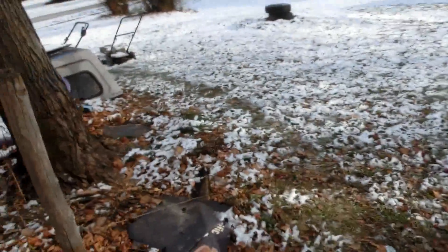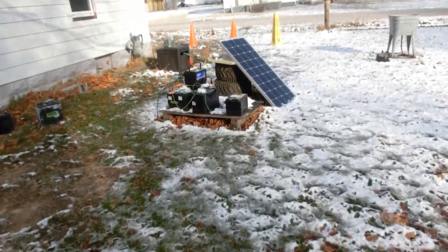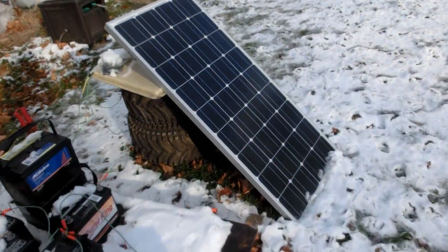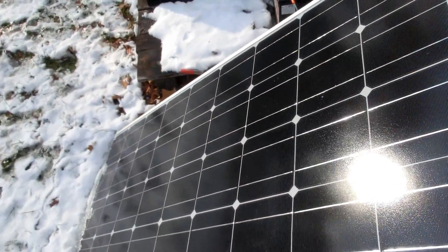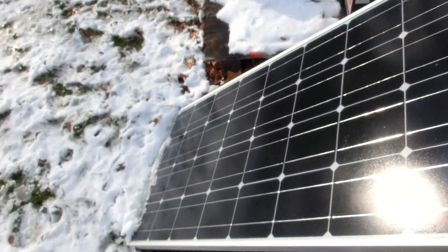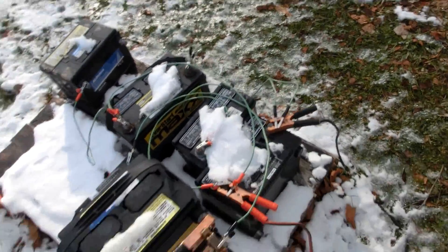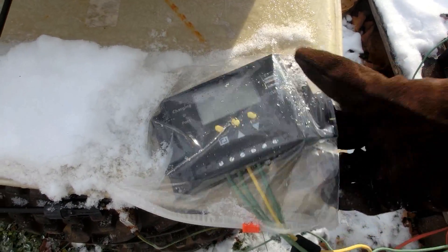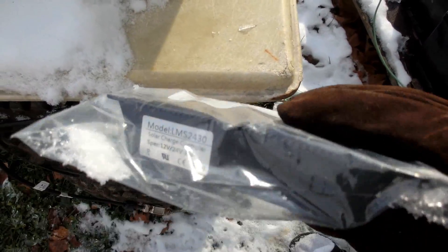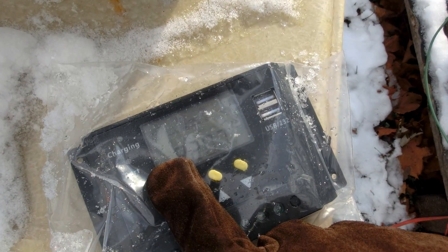Look at all this snow — we had about two or three inches a couple days ago, but it's melted a little bit. I see the solar panel has cleared itself off. Yesterday it had some blotches of snow on it, and the day before there was a thick layer. The black surface of the solar panels did heat up enough to melt the snow away. Batteries look to be doing pretty good, pretty dry inside — 13.8 volts on float charge, panels at 21 volts.